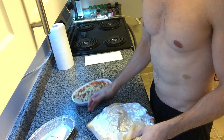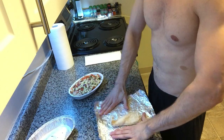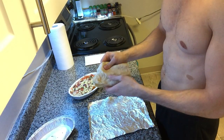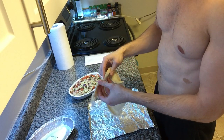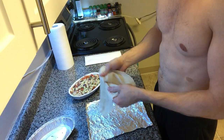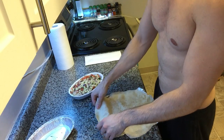I also asked for a tortilla on the side, and that's like 50 cents to a buck if they remember to charge you. What I like to do is make a burrito to go with my sofritas bowl, and it's a nice little meal in and of itself for later. Or I'll eat the burrito now and eat the bowl later.